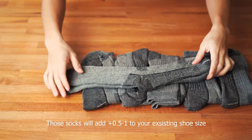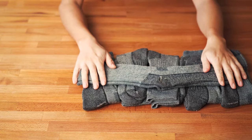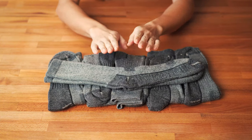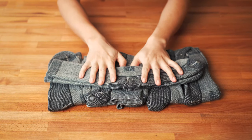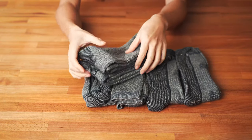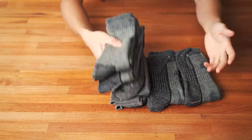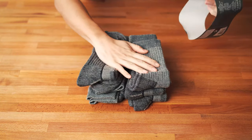There may be thinner merino wool socks available on the market, but they're not available at Costco. If you buy merino wool socks at any other sports retail store or online, you're probably looking at around $15 for even one pair, or maybe $10 a pair on a good deal. The price at Costco is unbeatable — only $20 for six pairs.